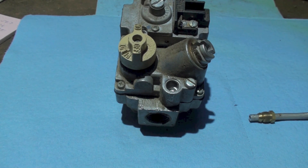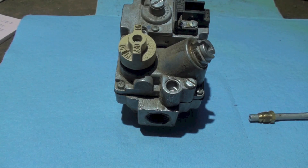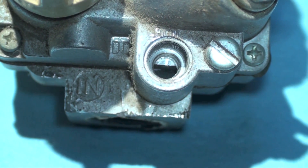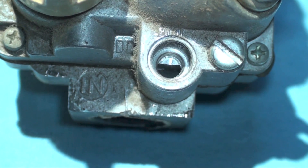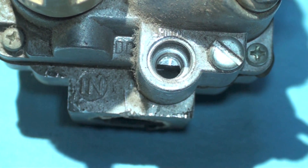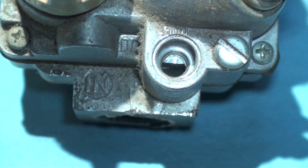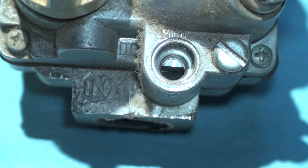Here we're looking at a gas valve, and right here is where that fitting is going to go in. You can see at the bottom of where that fitting goes in, there's a place for the ferrule to push up against, and that will seal it. I don't always trust these very much.